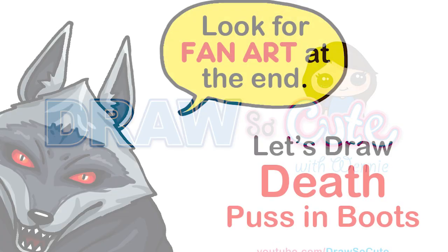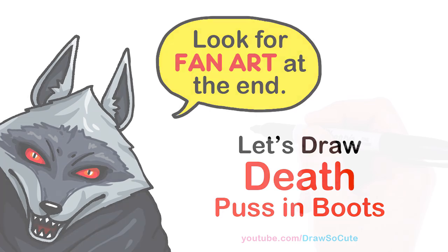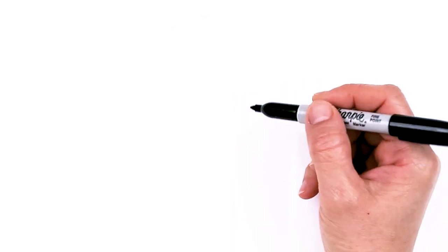Hi Dresser Cuties, Winnie here. Today we're going to draw Death from Puss in Boots. So let's get started. To draw this awesome wolf, let's first start by drawing the eyes.